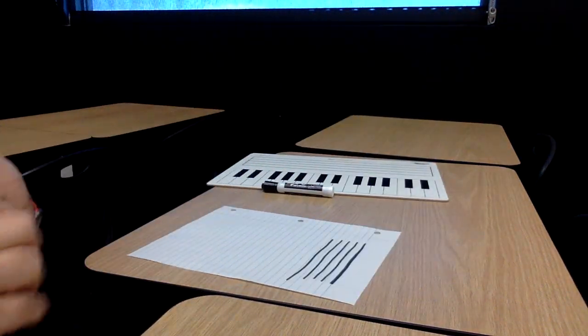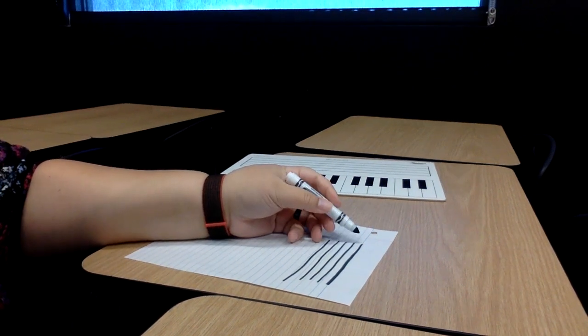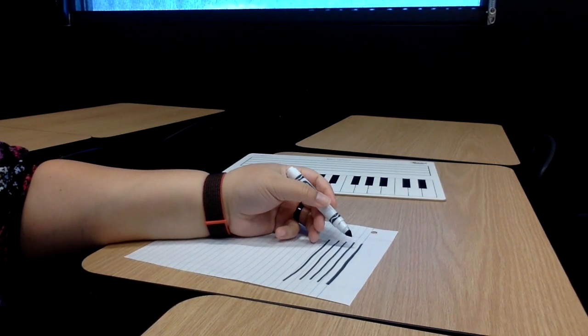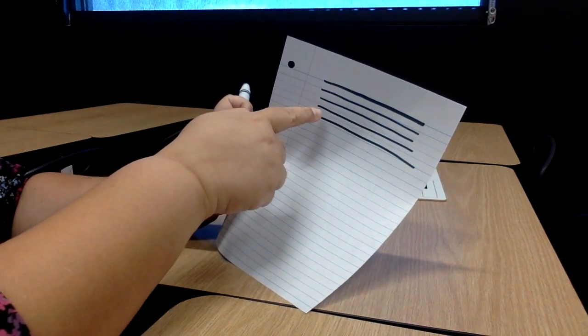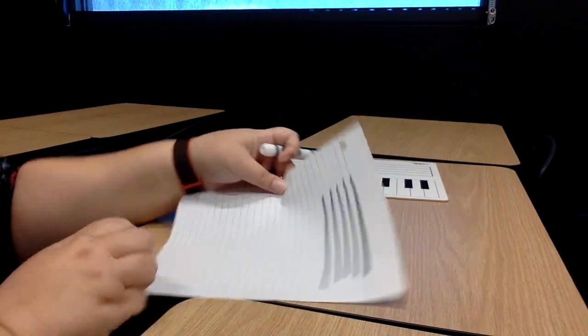I've taken a marker and drawn my lines. How many lines are on the staff? Do you remember? Let's count them together: one, two, three, four, five. Five lines.